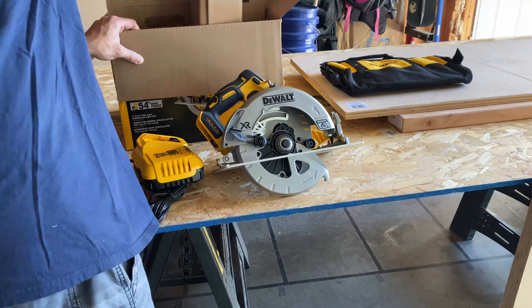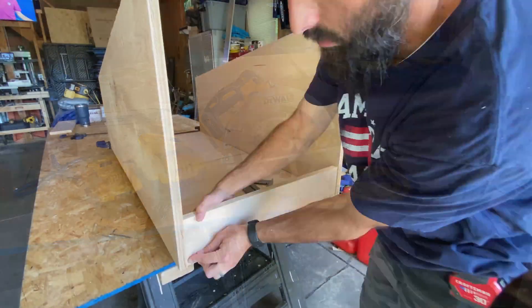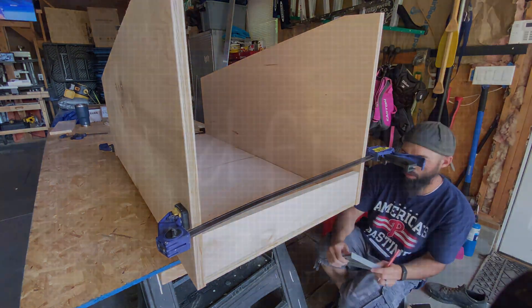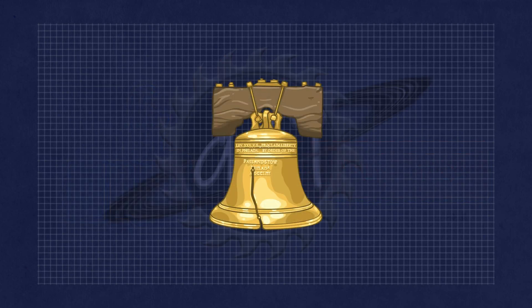Alright, that's it for the initial cuts today. Stay tuned for the next part where we start putting together the cabinet. Don't forget to like and subscribe and hit that notification bell to keep up to date with this project.